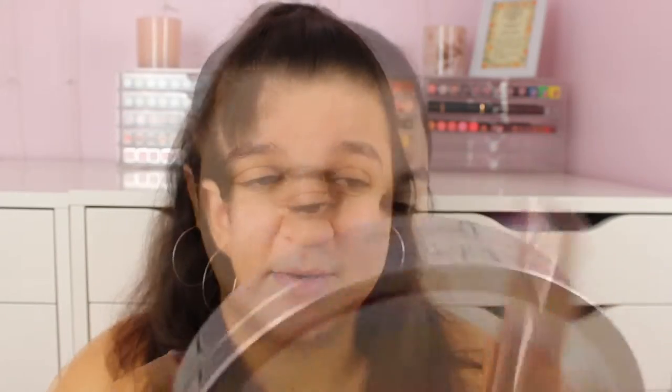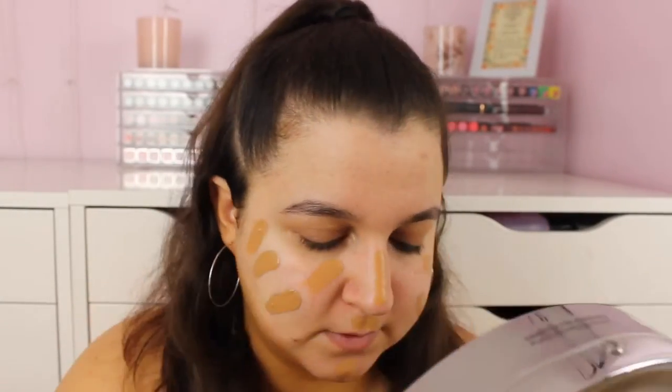Next is the foundation. I have the Revolution Conceal and Define in shade 12 — I also have 12.2 but I feel like that's too dark, so this is the one I'm going to use. If you have dry skin, I do not recommend this foundation because when my skin is dry it clings to dry patches quite easily, so really make sure you're wearing a hydrating primer and moisturiser, otherwise this foundation is not for you.